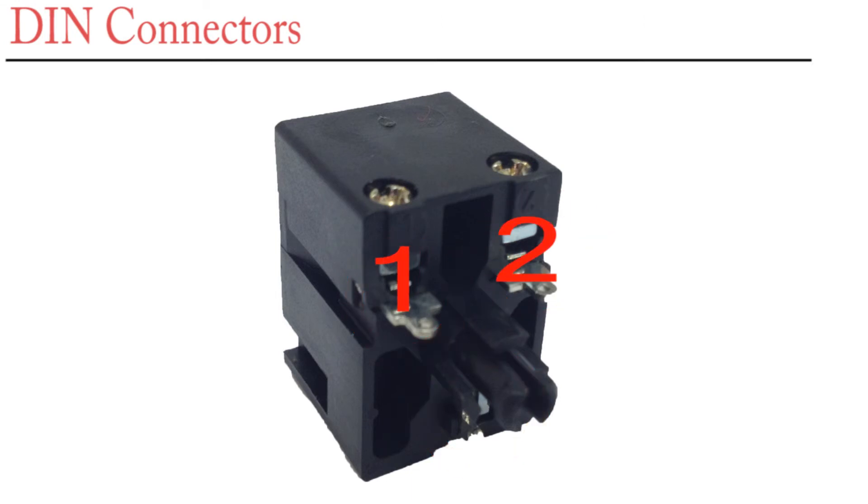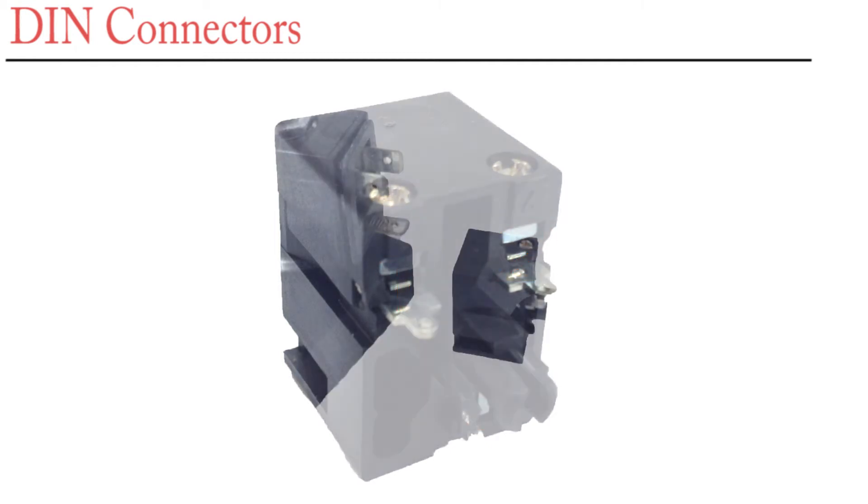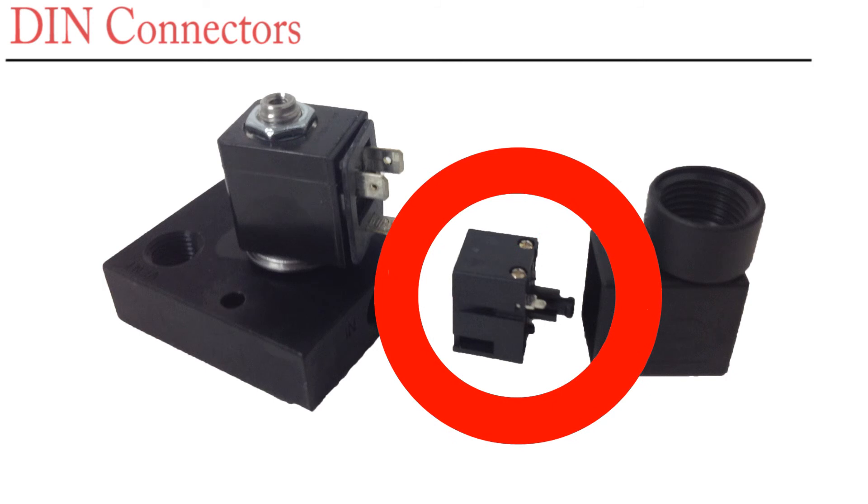Terminals 1 and 2 are where you terminate your power. They are not polarity sensitive. Terminal 3 is for the ground. After wiring, reassemble the connector to the coil.